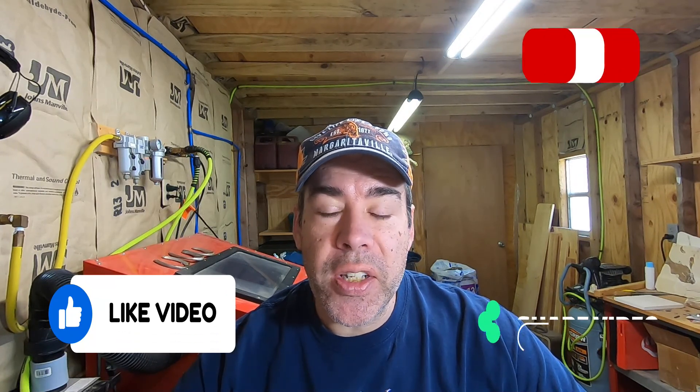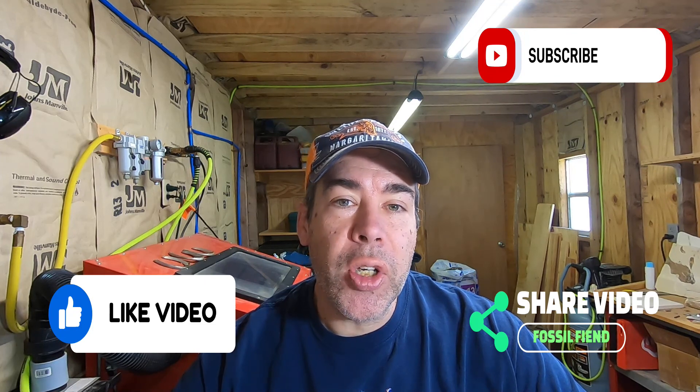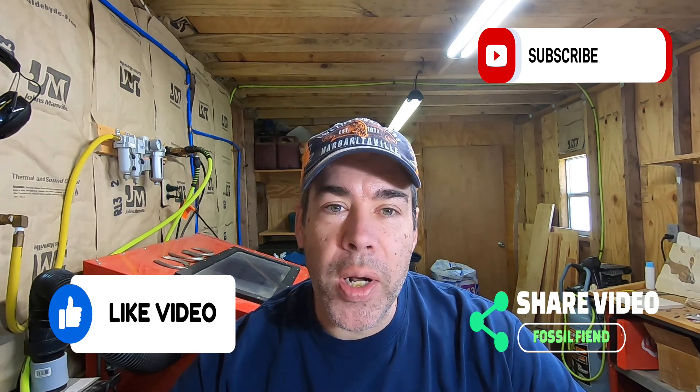If you enjoyed this video, please hit that like button. If you want to see more of what I post in the future, please go ahead and hit that subscribe button. And if you know anybody else who would like to see this video, please share that. Thanks for watching!